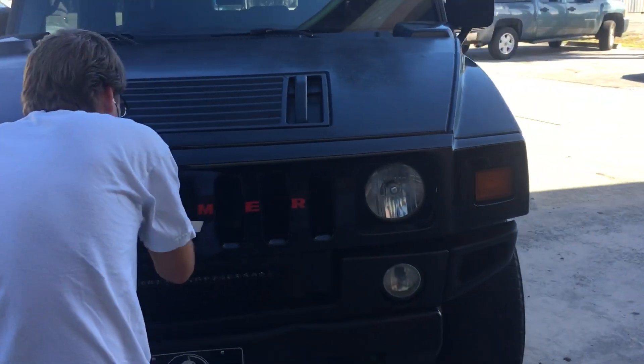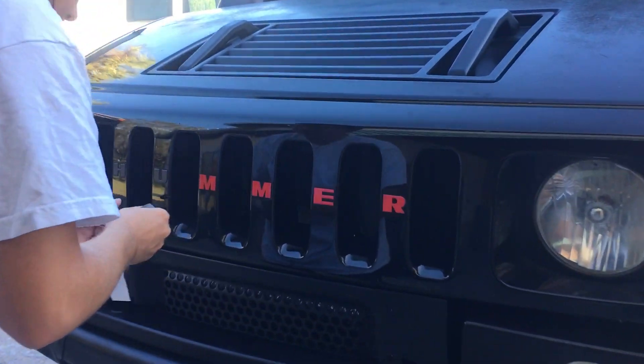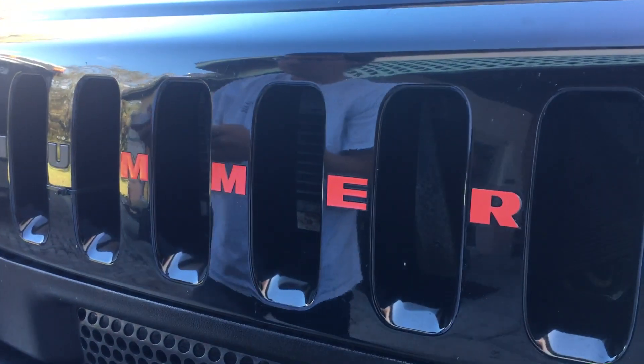Hold on a minute. There we go. Red inserts. We're going to do the rest of it later.